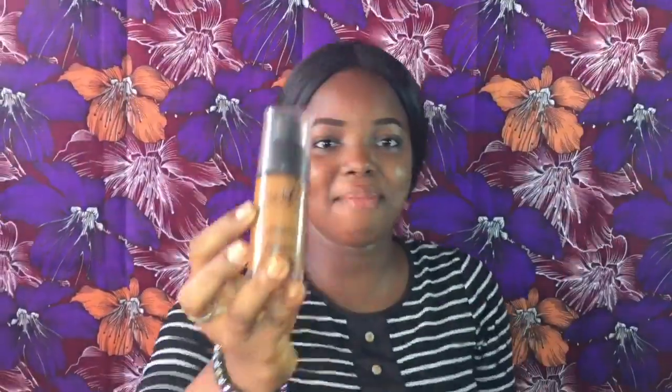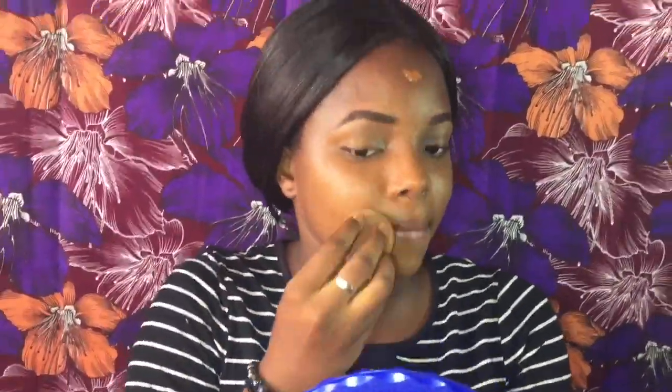I'm using my beauty blender to blend it all in. Now I'm applying my foundation — the Black Up foundation in color five. I love this foundation; it blends in so well, it's really matte, and it's like applying another layer of skin entirely.